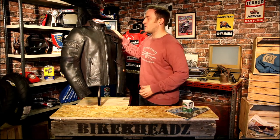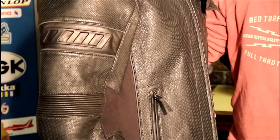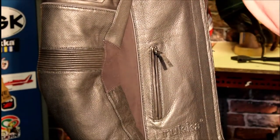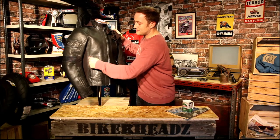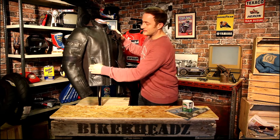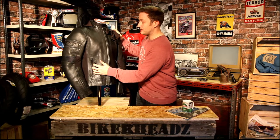With this full aniline cowhide and punch venting, the weight drops but the abrasion resistance and style are maintained. Running down the front, there's a zip and two external pockets. They have a laminated membrane, so they're water resistant, but those zips aren't waterproof, so water can flow straight through them.